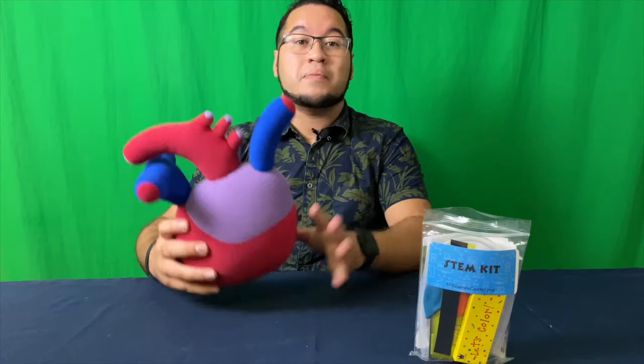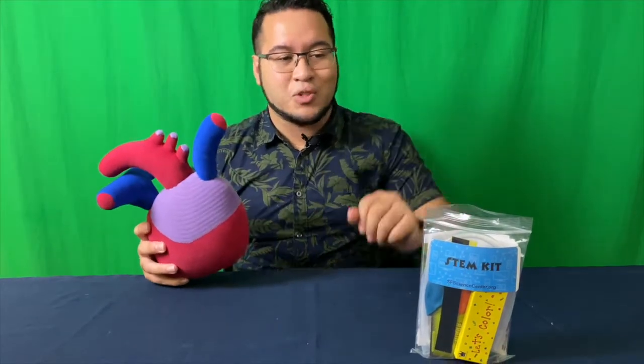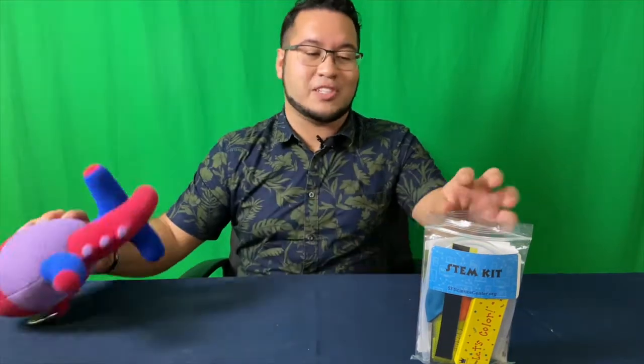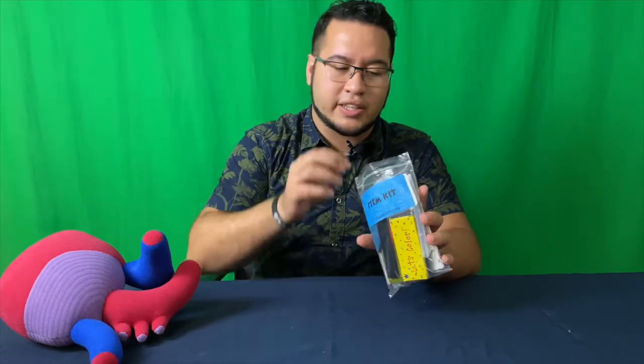Throughout the month of October, we're going to be focusing all about anatomy. And that's going to be some of the key things we're going to find in each of our STEM bags. This one is focusing on the heart. Now, if we open up the STEM kit, you're going to find some really awesome activities. Let's go ahead and check these things out.